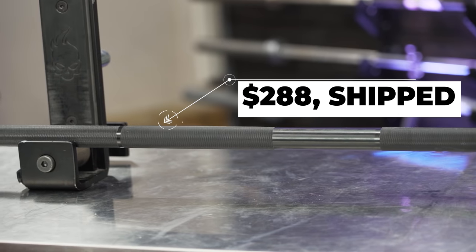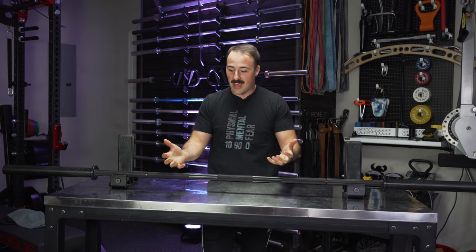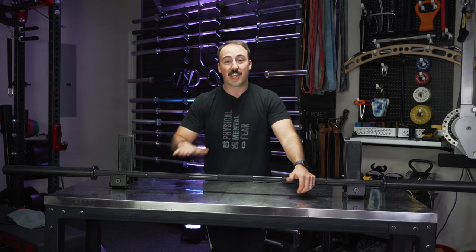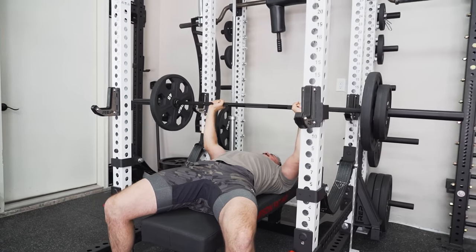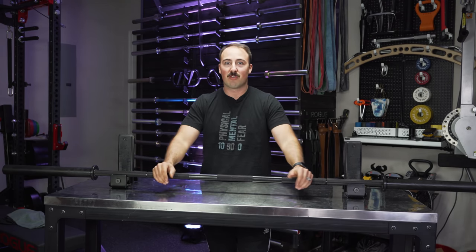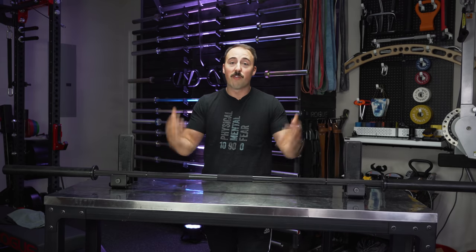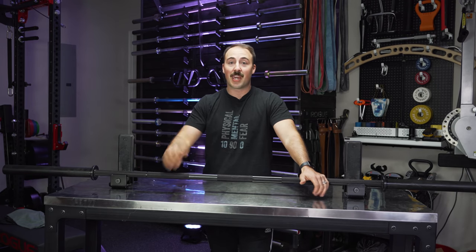This is $288 shipped to your door with free shipping — a pretty good price. However, at that price point you've got to compare it to the Rogue Ohio Power Bar, which is less when you factor in shipping, if you go with their bare steel option, which is a made-in-USA proven option. This bar uses 200K tensile strength steel, which means it shouldn't whip, especially at 29 millimeters. The American Barbell lower-end powerlifting barbells are excellent bars, the Texas Power Bar is in a similar price range, and so is the Rogue Ohio Power Bar — and all of those are made in the USA, whereas this one, although it's made by Lu Jiajun's company, is still made in China.